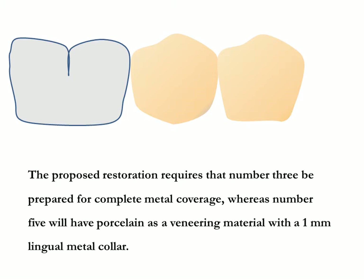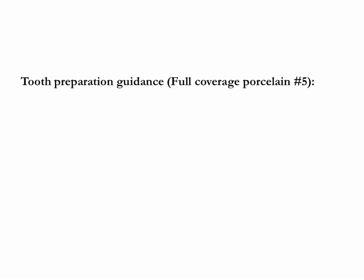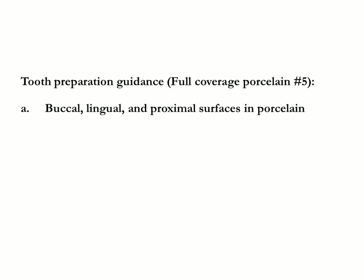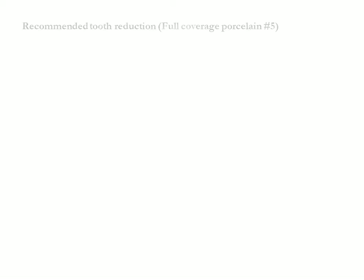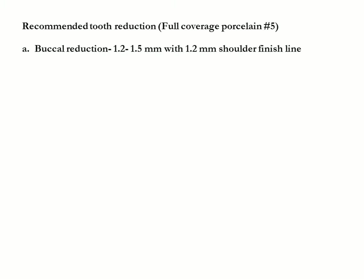Number five will have porcelain as a veneering material with a one millimeter lingual metal collar. Restoration specifications for full coverage porcelain on number five: buccal, lingual, and proximal surfaces in porcelain; occlusion in porcelain; no metal collar on buccal surface; porcelain butt margin; one millimeter metal collar on lingual surface.